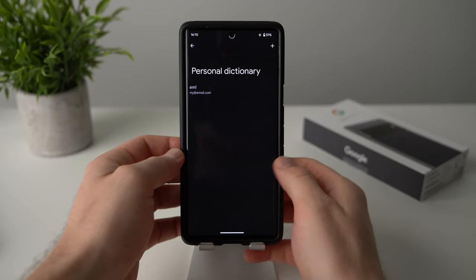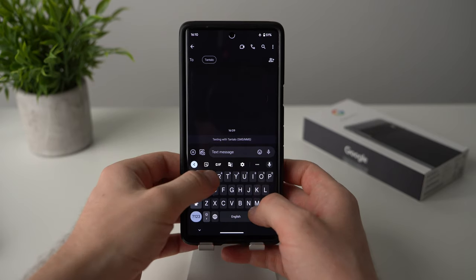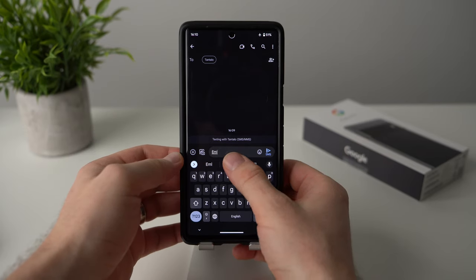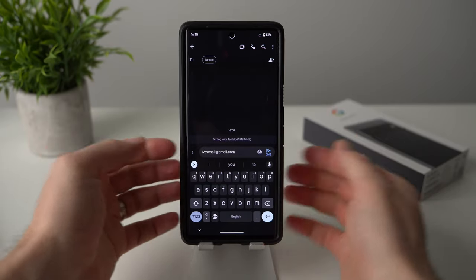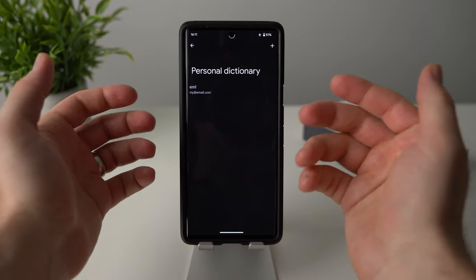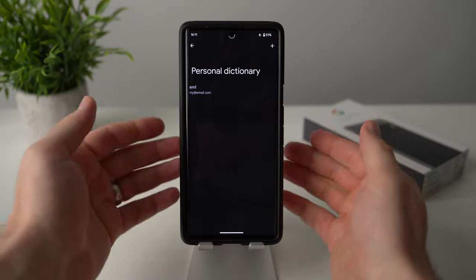Once saved, you can see the shortcut 'eml' mapped to your email address in the personal dictionary. Now whenever you're messaging someone and type that shortcut, it will appear as a suggestion and tapping it will auto-fill your full email address — nice and quick without typing the whole thing. You can add as many shortcuts as you want, such as your home address or any other frequently typed text.